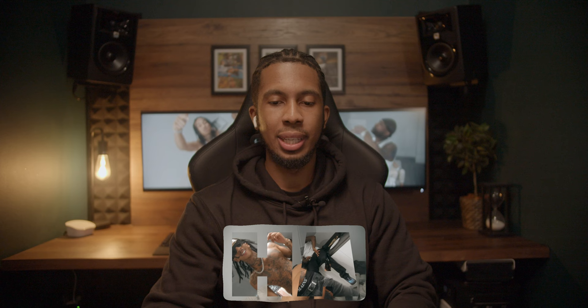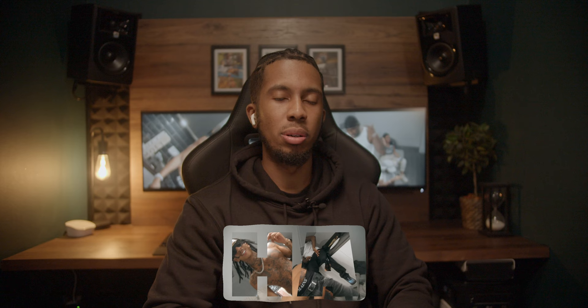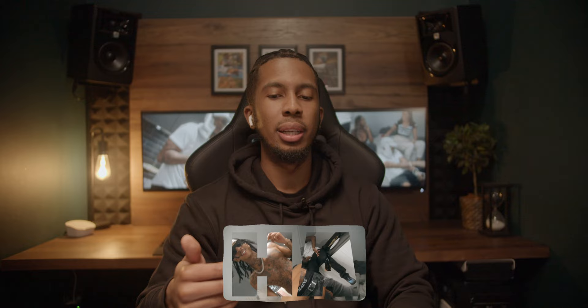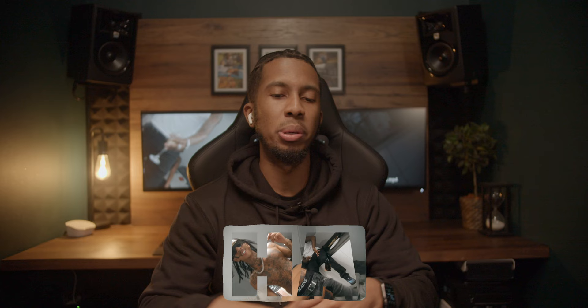Another thing I like to do in my visuals is bring out what's being said on the track - sometimes I'll put the lyrics on the screen and sometimes it'll just be one-word ad-libs like this. It really helps bring a visual to life and helps the audience take in what's being said in the ad-libs, because sometimes you can miss them if the beat's jumpy or you're focused on the main lyrics. Visually I like to incorporate ad-libs on screen by writing them out with an effect where you can clearly see it but it's not super overwhelming.